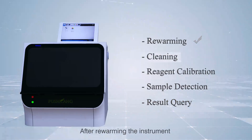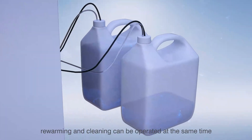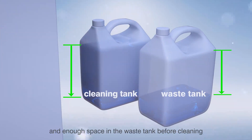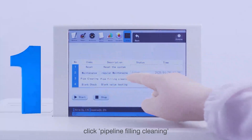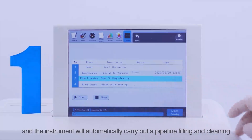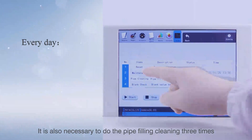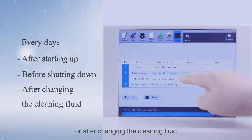Step 2 — Cleaning: After rewarming the instrument, complete the routine maintenance cleaning. Rewarming and cleaning can be operated at the same time. Ensure there is enough cleaning liquid in the cleaning tank and enough space in the waste tank before cleaning. Then click System in the main menu, click Maintenance, click Pipeline Filling Cleaning, click Start, and select Yes when prompted. The instrument will automatically carry out pipeline filling and cleaning. Routine maintenance requires three cleaning operations. Pipe filling cleaning must also be done three times after starting up, before shutting down every day, or after changing the cleaning fluid.